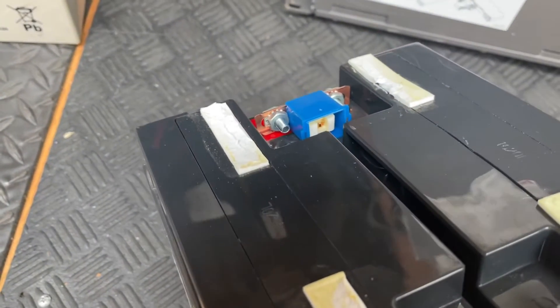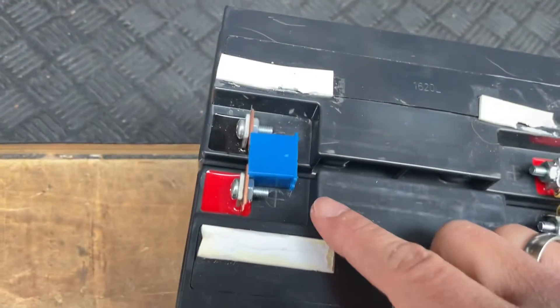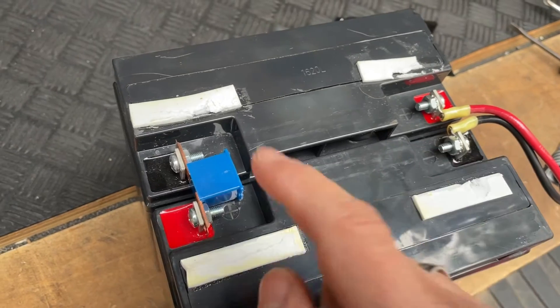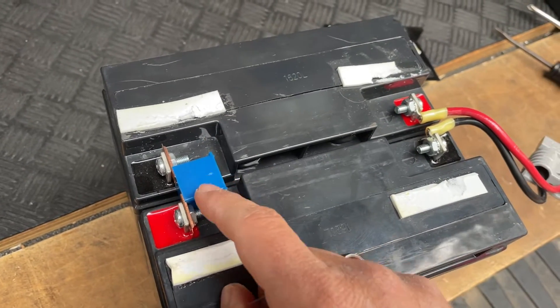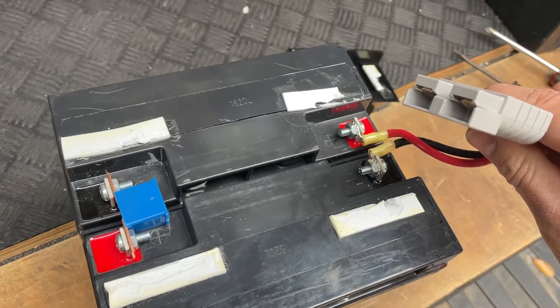In case you have a power surge, the fuse will blow instead of causing sparks or maybe a fire. So it's very important that you have these when you install a new battery.